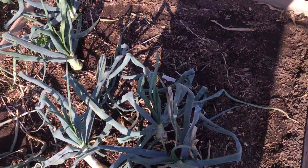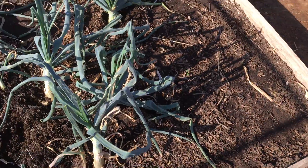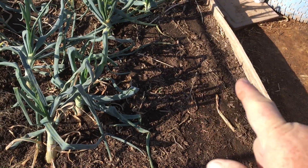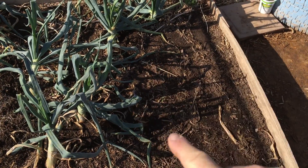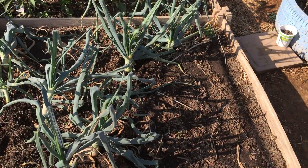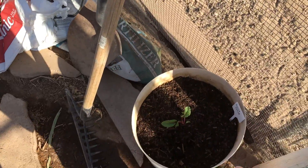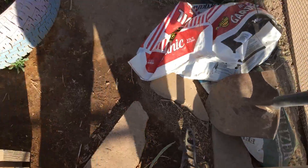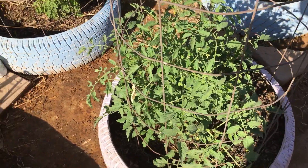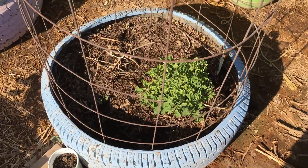This bed here still has onions from last fall. Just pulled a few this morning, and I've got four rows of beets planted right in here. There is another marigold and there's a couple of little tomato plants in there also. My swiss chard. This is a yellow cherry tomato and it's getting loaded up with blossoms.